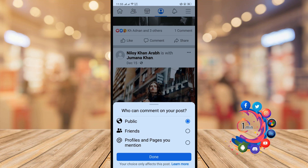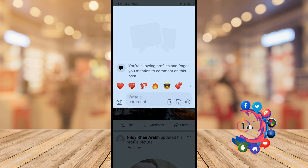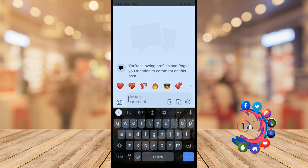I'm going to change this to 'Profiles and Pages I Mention,' and after that click Done. Now if someone clicks on the comment box, they will find the notification: 'You are allowing profiles and pages you mentioned to comment on this post.' No one will be able to comment on this post unless I mention someone or a page.